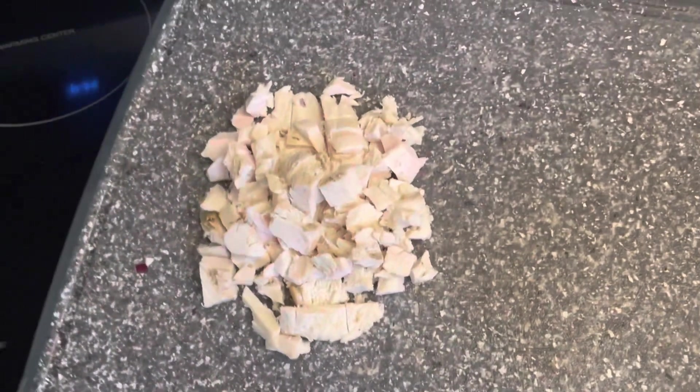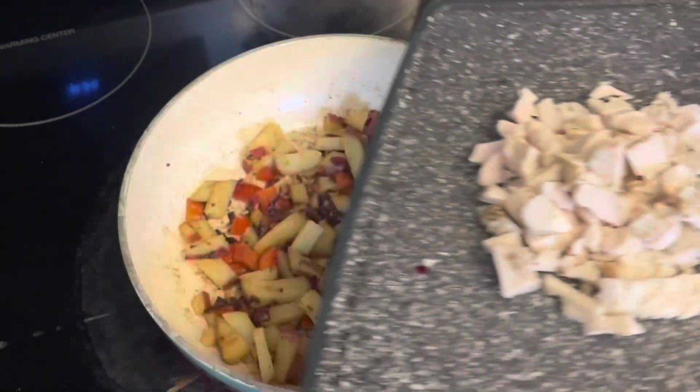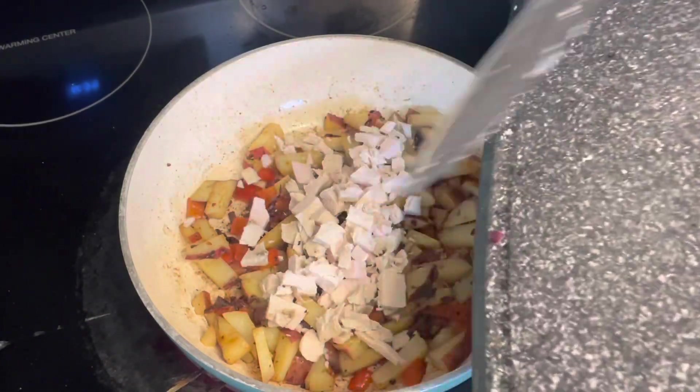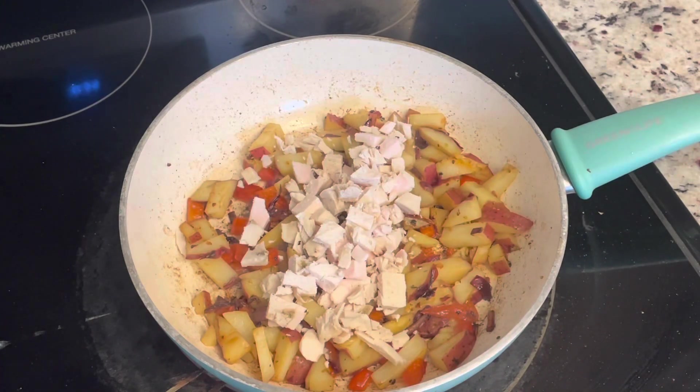All right, you guys, this is where the turkey comes in. I did chop this up off camera, but this is my leftover turkey, and now I'm just adding it to the sautéed potatoes, peppers, and onions.